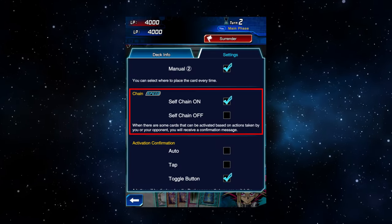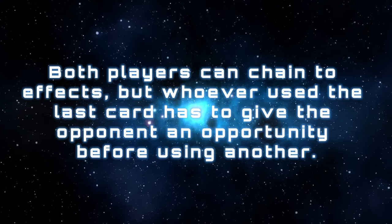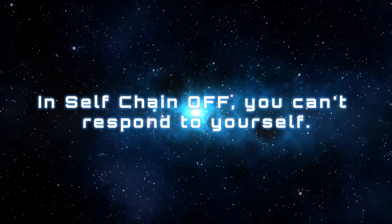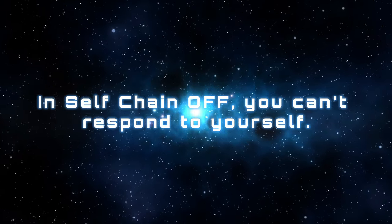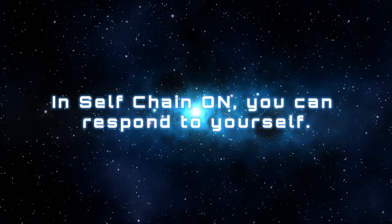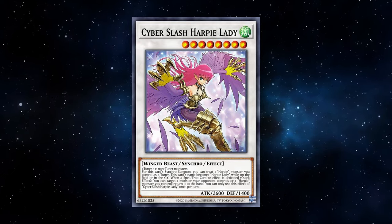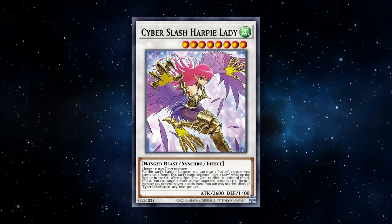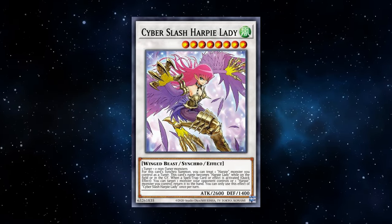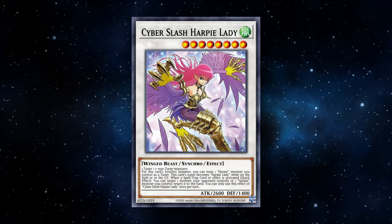The next option is the chain option: self-chain on and self-chain off. When a card effect is activated, the opponent gets the first chance to respond, then if they pass, the effect resolves. With self-chain on, after the opponent passes, the game will ask if you want to chain anything to your own effect. This is much preferred since you might have an effect that relies on your own card being activated to chain itself to. A good example is Cyber Slash Harpy Lady — if a spell or trap is activated, it can chain to it to return a monster to hand. If your opponent activates a spell or trap it's fine, but if you want to proactively use her effect with your own spell or trap, you need self-chain on to be given that chance.